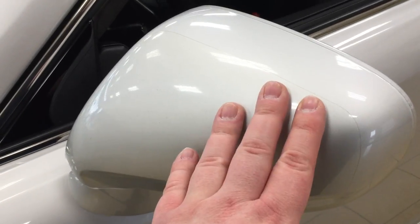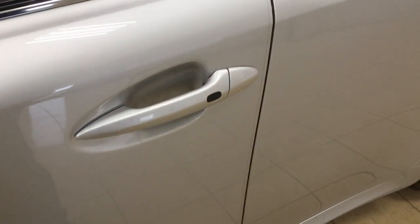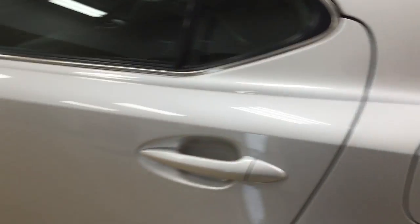You also have your foldable mirrors as well as your heated mirrors, and the other nice thing is you do have this marquee system with it as well. The color we're going to be taking a look at today is silver.